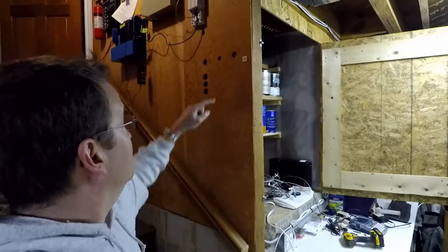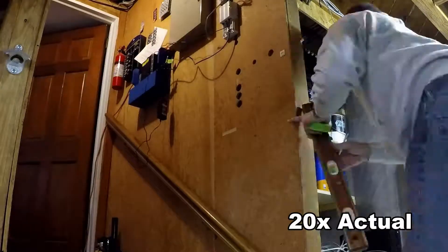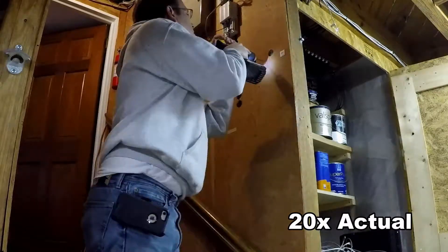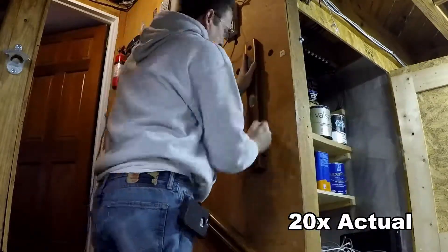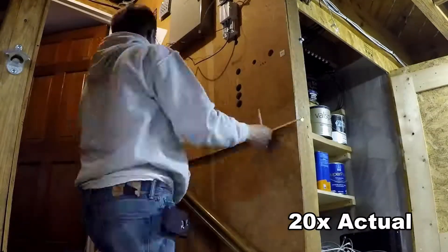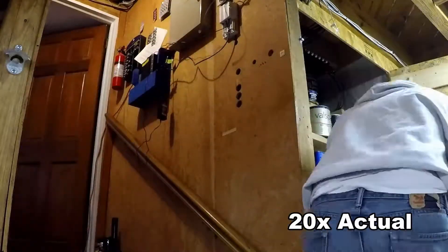I'm holding it up there for a second just to check the size and make sure it's going to place in the right spot. On the back side, knowing there are a couple of obstacles including the ONT, I measure it all out with a level and get it marked so that it's going to fit right where I want it.